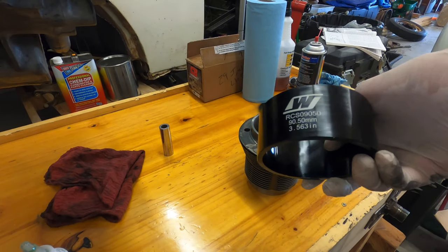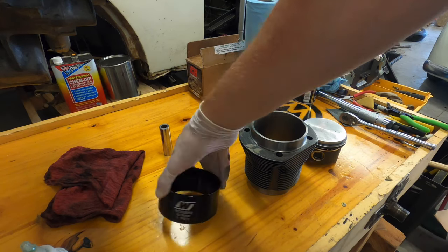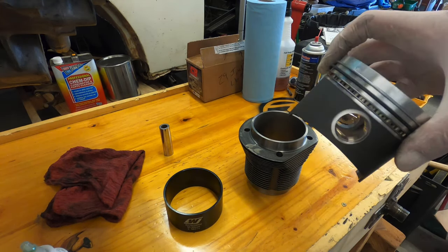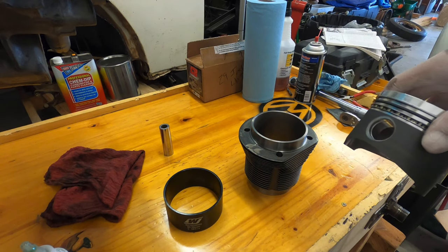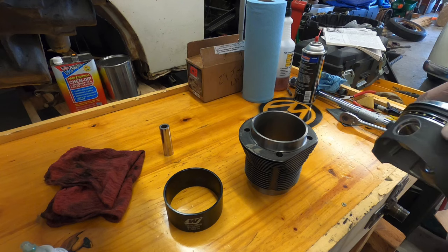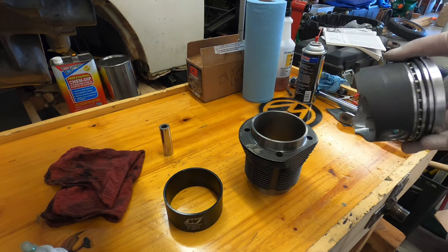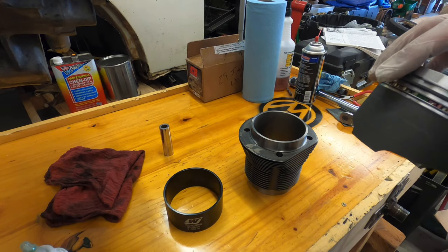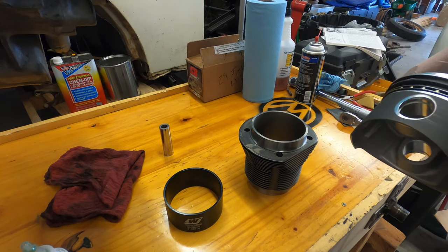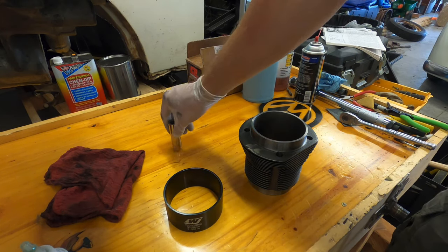I'm going to go over this real quick using this style of ring compressor. When you buy rings, don't get excited when they're all together and trust that everything's good to go. Even the instructions say to take everything apart, clean it with carb cleaner or something, and blow it out with the air compressor — especially the pin.